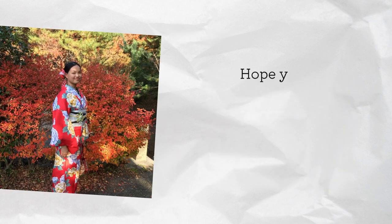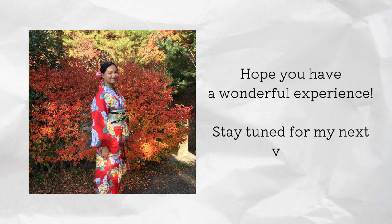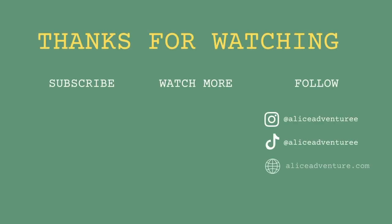Now that you have all this information, I hope you have a wonderful experience wearing the kimono. Stay tuned for my next video talking more about my experience. Thank you so much for watching — don't forget to like, comment and subscribe. And if you would like to see more from me, follow me on my socials at Alice Adventure. Bye!